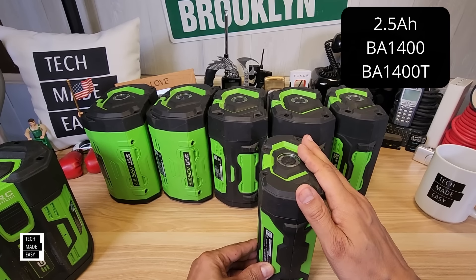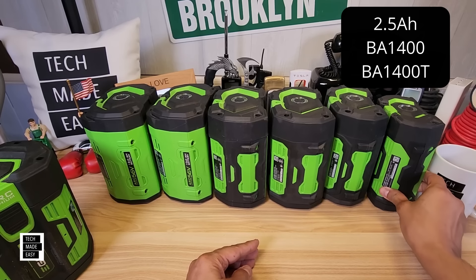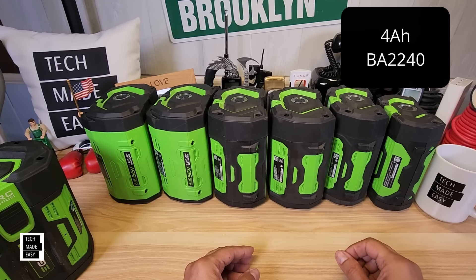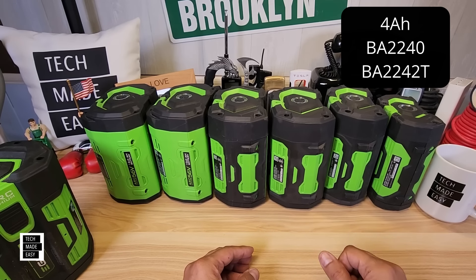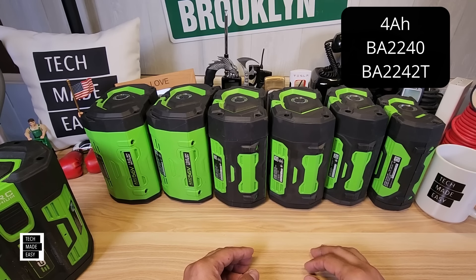The next battery I don't have — they didn't produce many of them until recently. That is a 4 amp hour battery: model BA2240, or with the upgraded fuel gauge, BA2240T. The model number changed. They are starting to include the 4 amp hour battery with some kits and you can buy it separately. It's $249 and weighs 4.8 pounds or 2.18 kilograms.